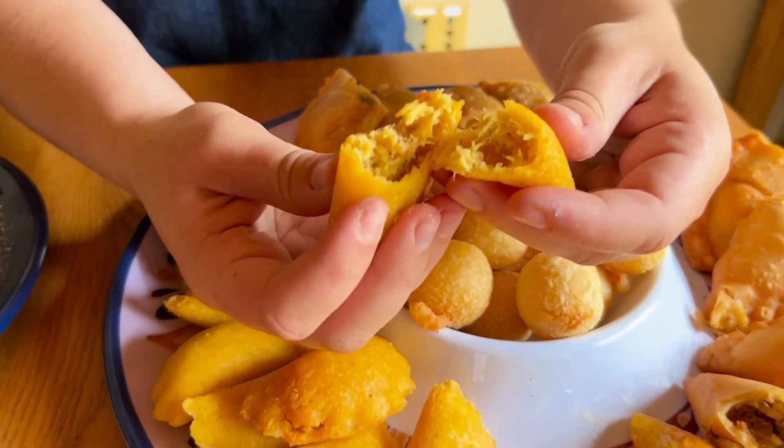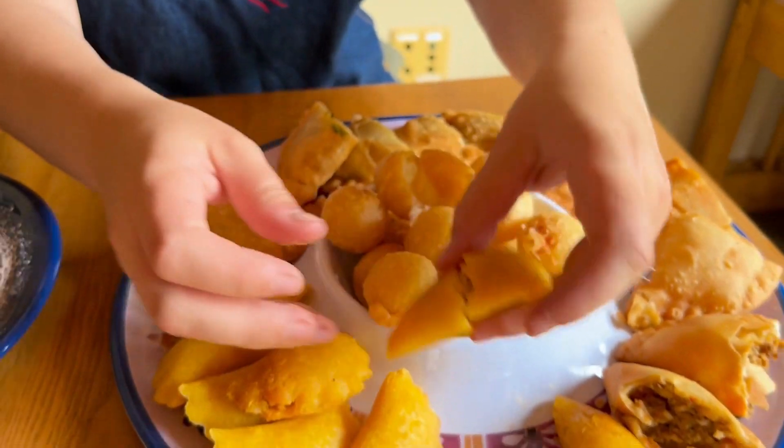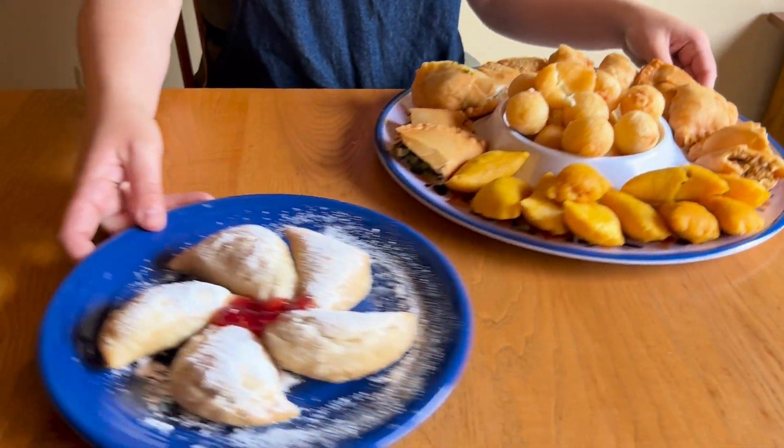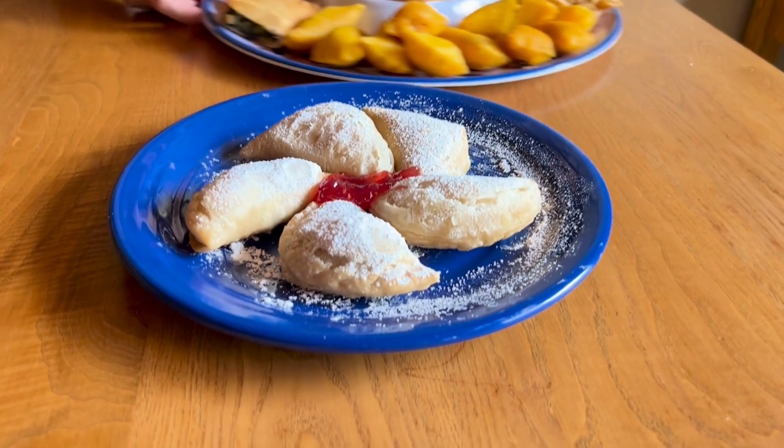Our Colombian style empanadas come in beef and chicken flavor and they're gluten-free and dairy-free with a potato and shredded chicken or beef filling.